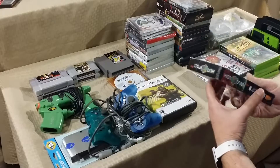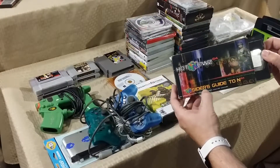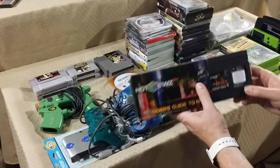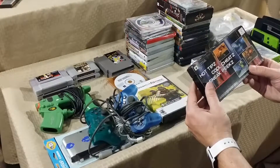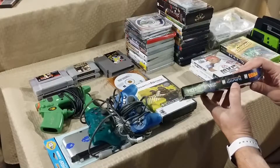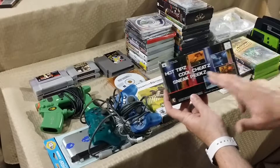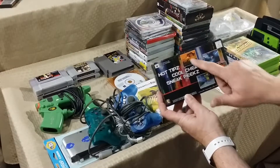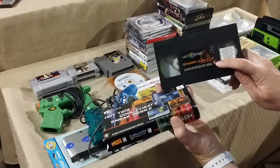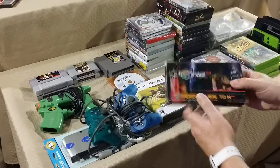Found a VHS tape — it's the 'Hot New 64: The Insider's Guide to N64,' and this one features Donkey Kong 64 and Jet Force Gemini. There are screenshots of each game on the cassette, released by Rare, in really good condition. I might have to watch it and see what it looks like.